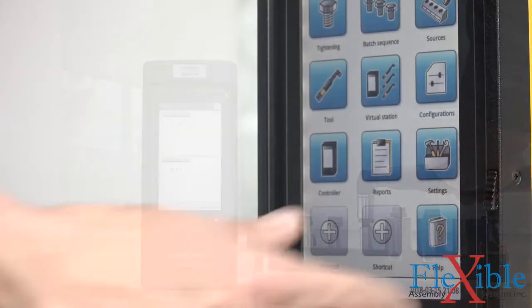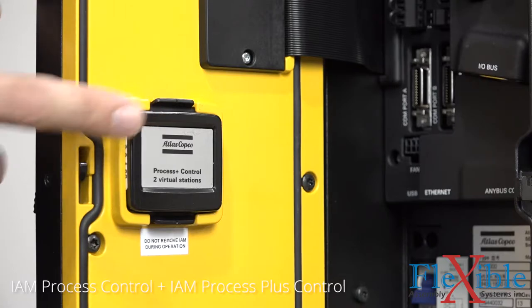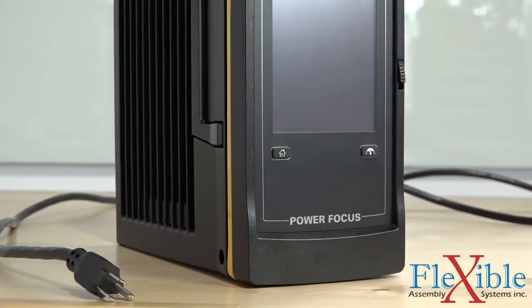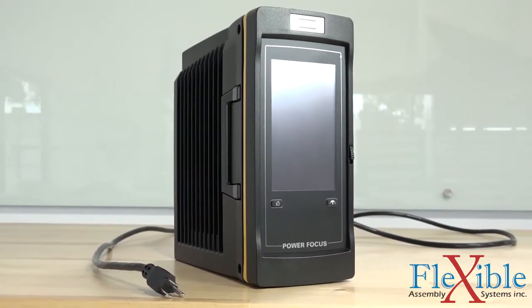All those configurations, as well as two software versions and tightening data, can be backed up and managed on the IAM Intelligent Application Module. The standard AC 120V plug for US models means you don't need special power requirements to run the controller.